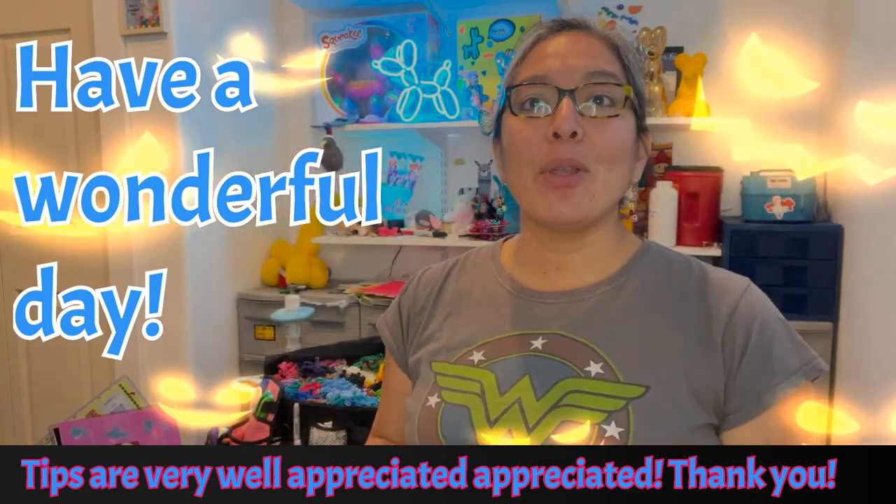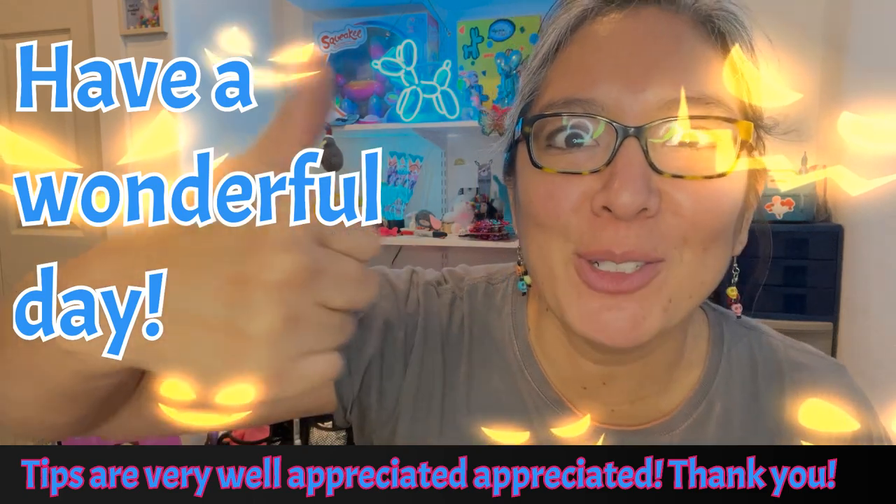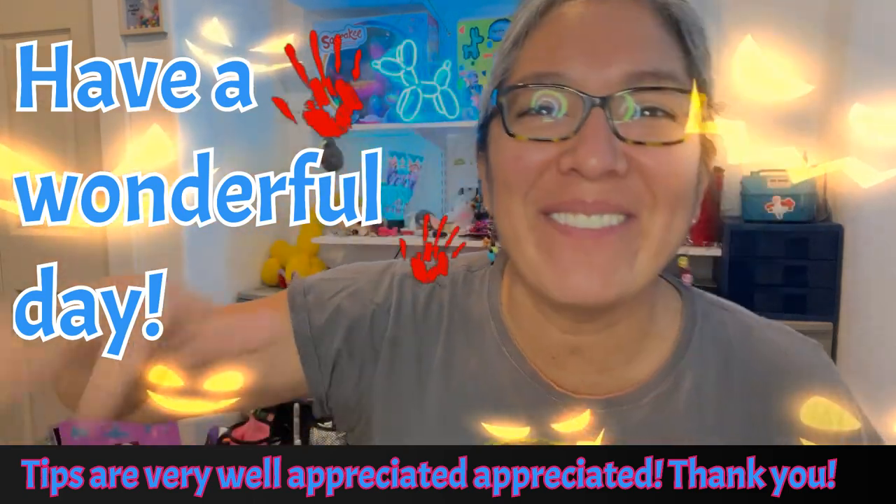Okie dokie, have a wonderful day and see you in my next video. I hope you're enjoying — don't forget to subscribe and thumbs up! Okay, bye bye, thanks!